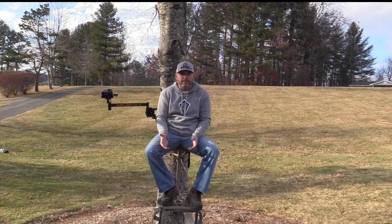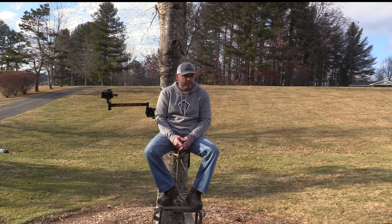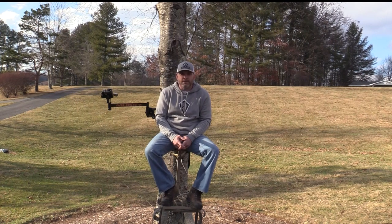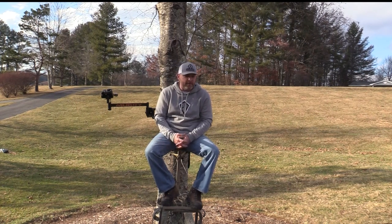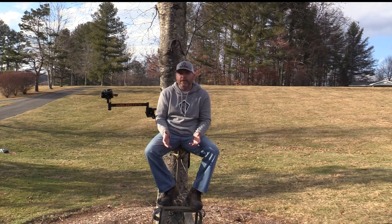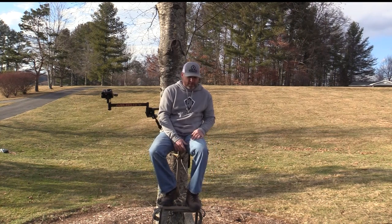I'll put a material list in the description so if you want to build your own arm, I'm here to help. If you have any questions, shoot them to me in the comments and I'll be happy to answer them. Sorry for the traffic noise — I don't have any other good tree option out here, but I'm going to show you this arm.